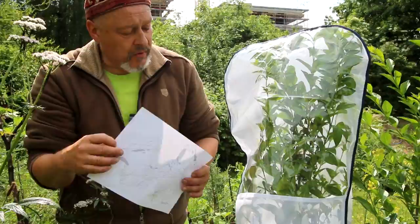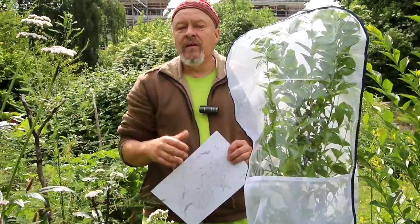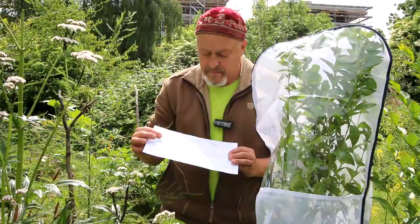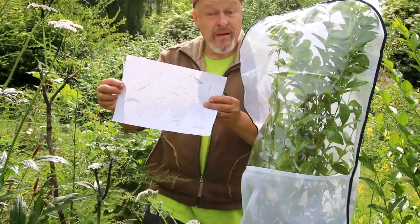What we now want to find out is whether Samia cynthia can also hibernate here in Zurich at the Hartturm Brache. This is a subspecies from Thailand, and it is possible that it can enter hibernation like wild populations. We also want to find and study the wild populations of this species.